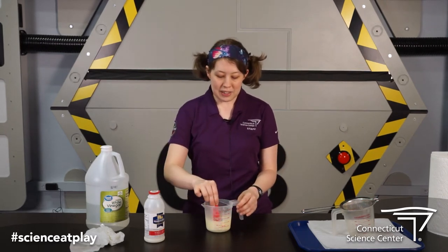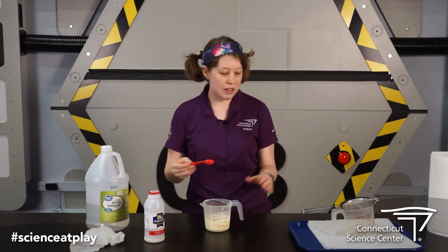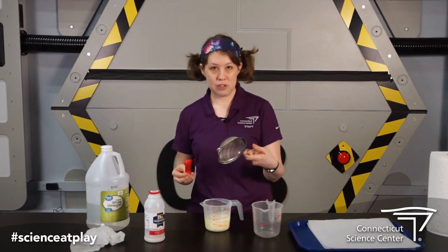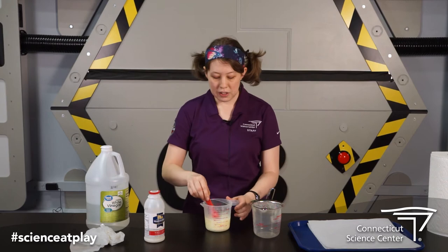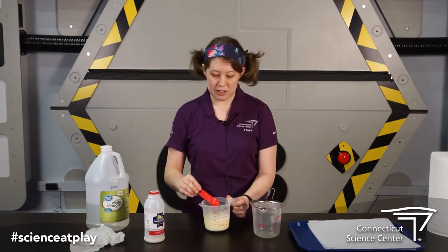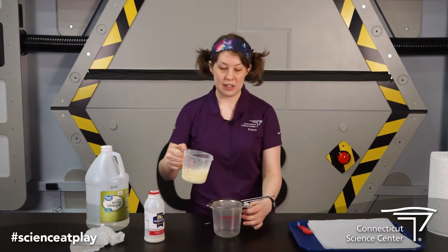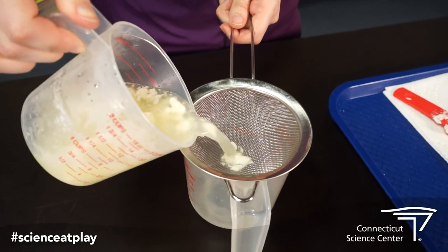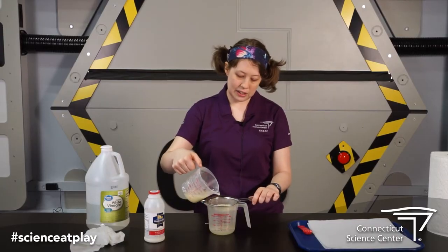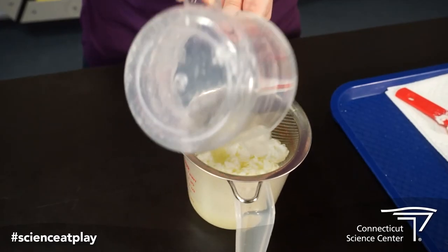So once you have it mixed up, it's going to be a little bit chunky in there. We're going to take it out and we're going to strain it. If you don't have a strainer like this at home, you can just use a spoon and kind of scoop it up. You want to get rid of as much of the liquid as possible. So what I'm going to do is just drain it into my strainer here so that I can get all the curds and the casein lumps and get rid of all the excess liquid.